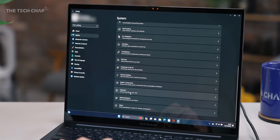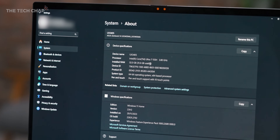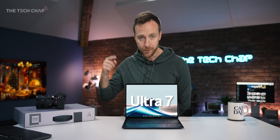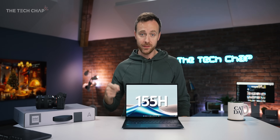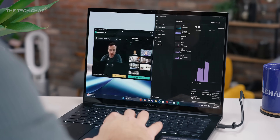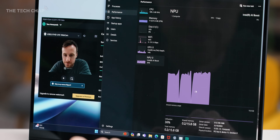This is the very first laptop I've got my hands on to come with Intel's brand new 14th generation Meteor Lake processors. I have the new Intel Core Ultra 7 155H in this. This year it's all about the graphics with the new Intel Arc integrated GPU, and also a new NPU for neural processing — the Intel AI Boost.